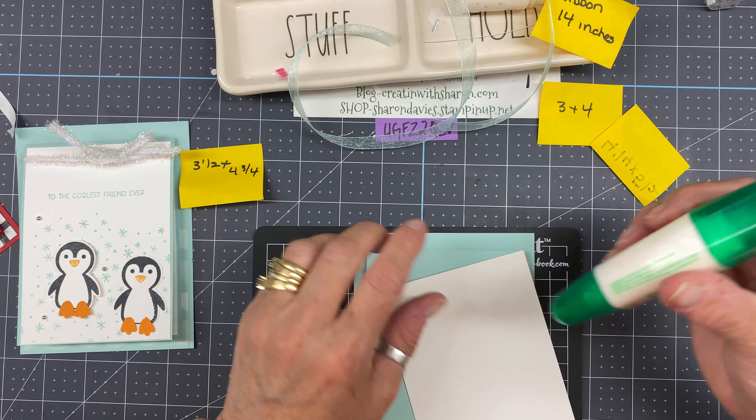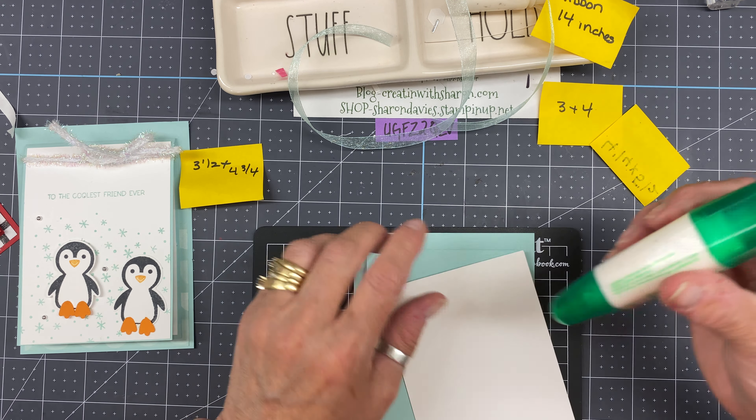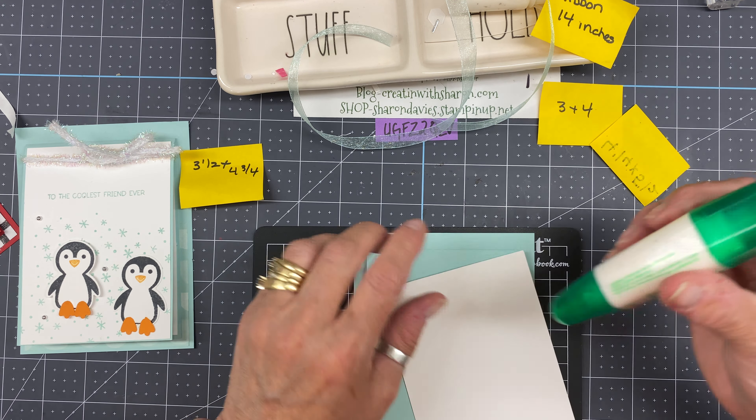We'll adhere it into the inside just like that, using my liquid glue. You can see the little stain from my ink, but you're not going to see it so we're good. Just slide that right in — that's the inside. Now this piece here gets adhered right on here, and then we can just finish up the card later. That goes right in the center.